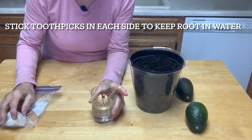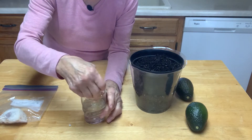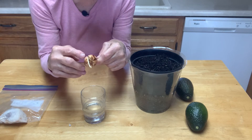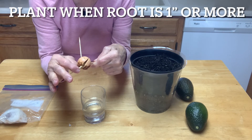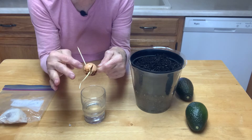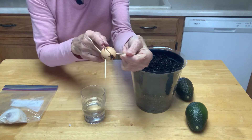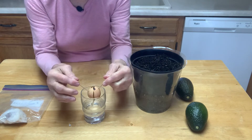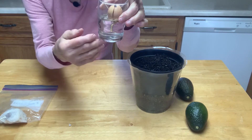After you've let the seed stay in that plastic bag in a warm area, it's going to break open and it'll have a little bitty root. I wasn't watching this close enough — I should have already planted it when the root was about this size — but it still won't hurt because I'm going to plant it today. You stick toothpicks in with the wide side down and the pointed side up, then put it in a glass of water so that root can continue to grow.